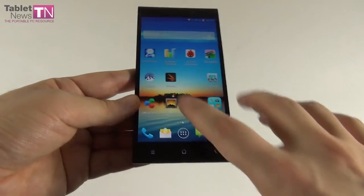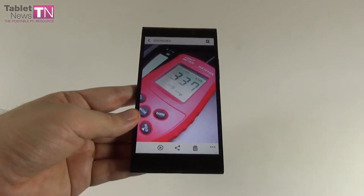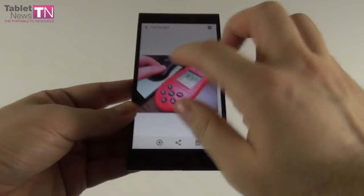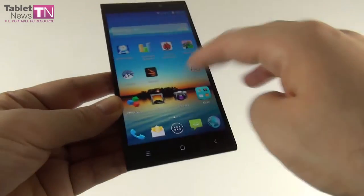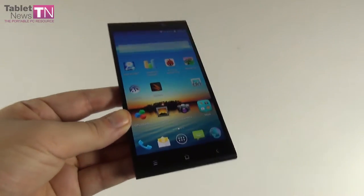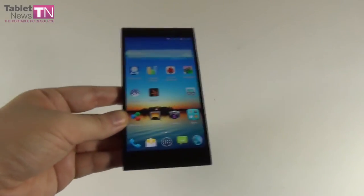We measured the lag level using a lux meter and it showed 337 lux units. The pixels are of the RGB stripe kind. The screen is also slightly whitish at maximum brightness — it tries to compensate for the lack of lux units by adding extra white, making it look whitish compared to a really bright screen like the Galaxy S5's. It can hurt your eyes watching many movies, which is not ideal.